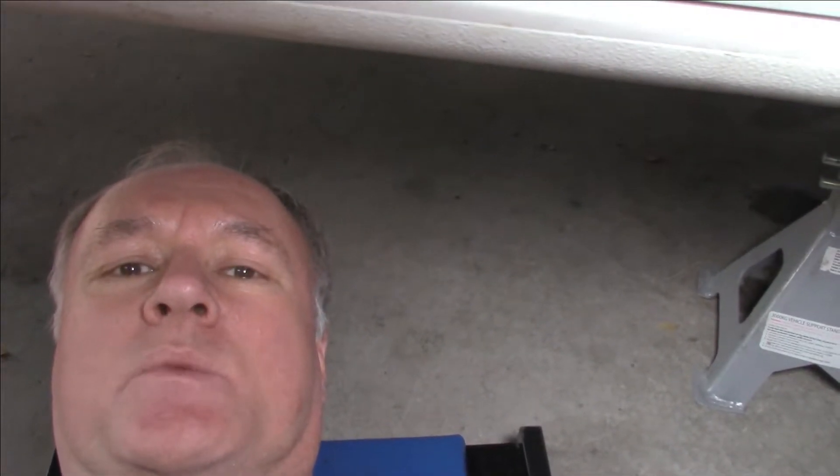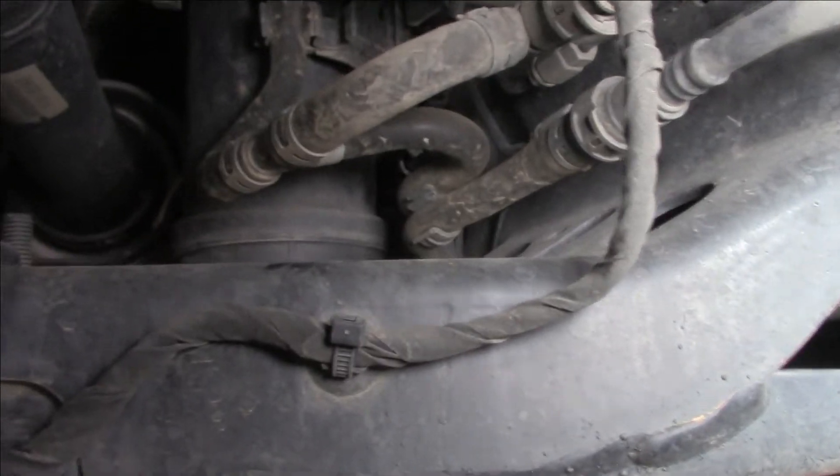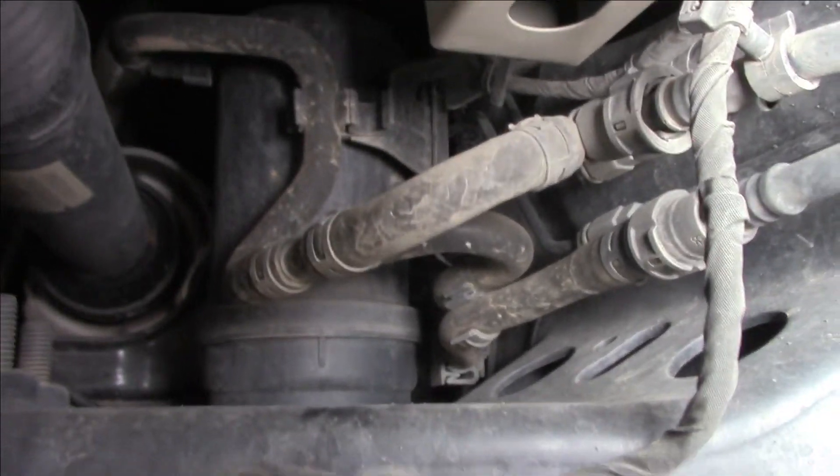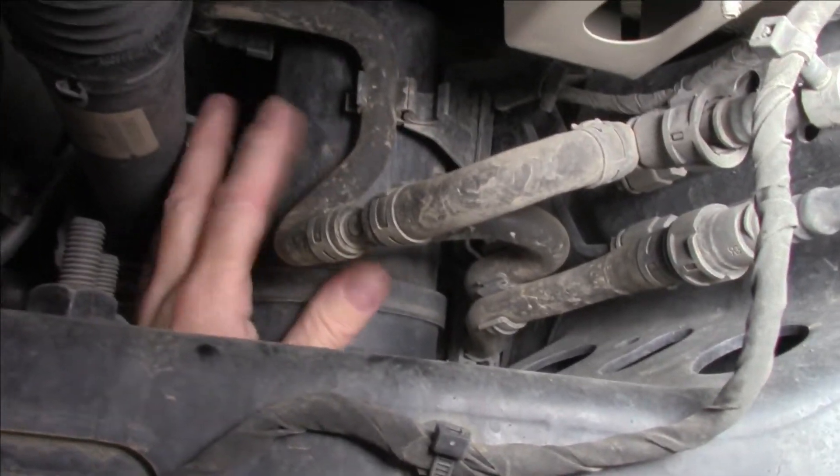They've gone and done it — they've stuck it under the vehicle right in a weird spot. Let's have a look. It's up under here on the driver's side. We have a look and there's our piping, and they have stuck it right there. Nice position near the drive line here.